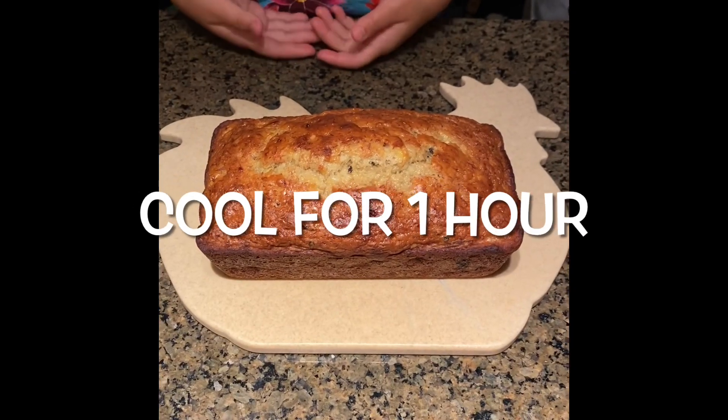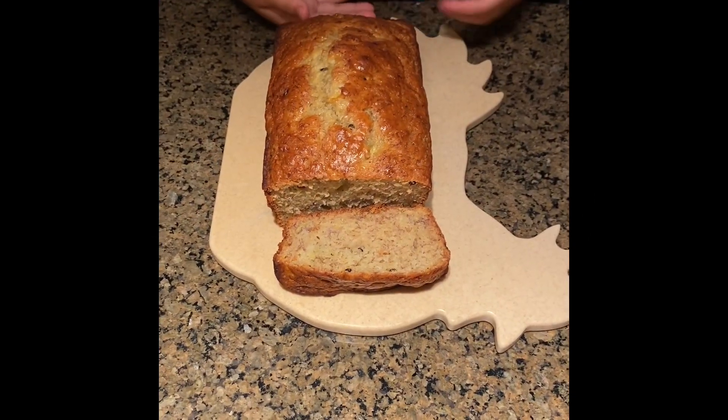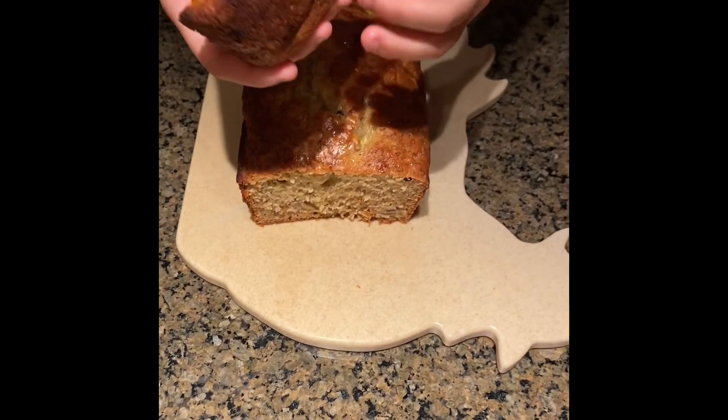Okay guys, I let it cool for one hour and this is what it should look like. Now my mom is going to cut it. My mom just cut a piece and now I'm going to show you. Here's what the inside looks like and here's what the outside looks like. It smells really good.